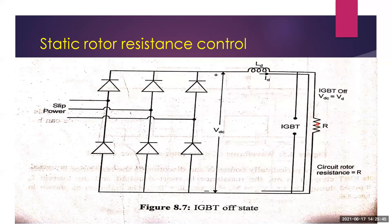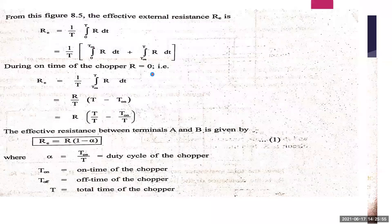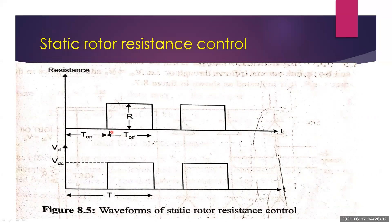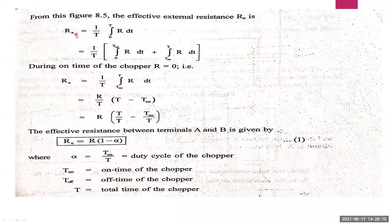From the waveform, we can calculate the effective resistance. The resistance is only present during the OFF period of the chopper, not during the ON period. The effective resistance R_eff equals (1/T) times the integral from 0 to T of R dt, split into on-time (0 to Ton) and off-time (Ton to T). During on-time, R equals zero, so only the off-time term remains: R_eff = (R/T)(T − Ton).